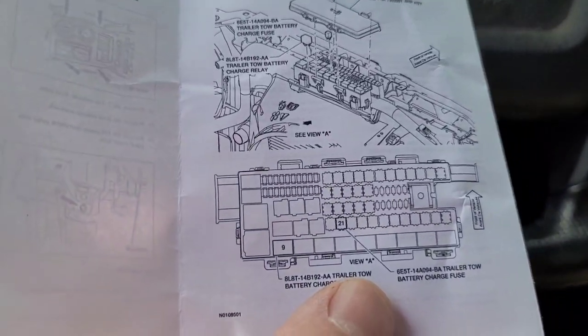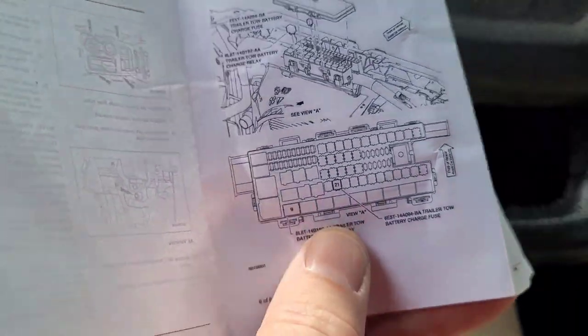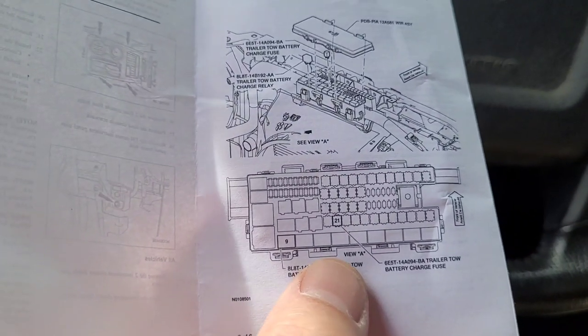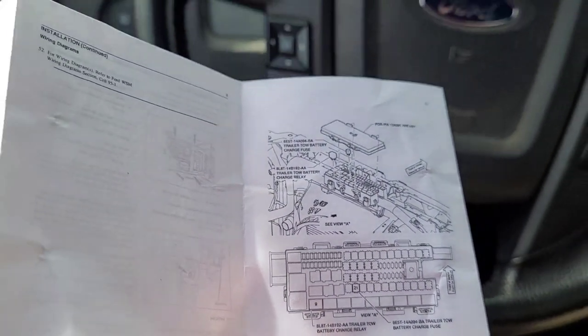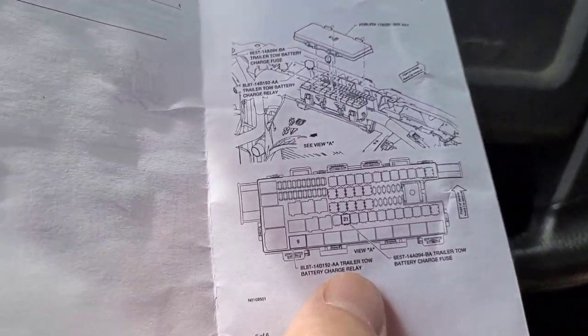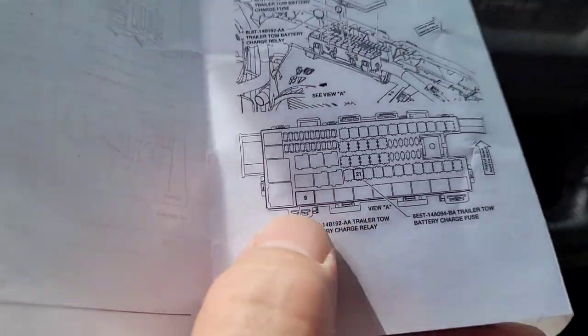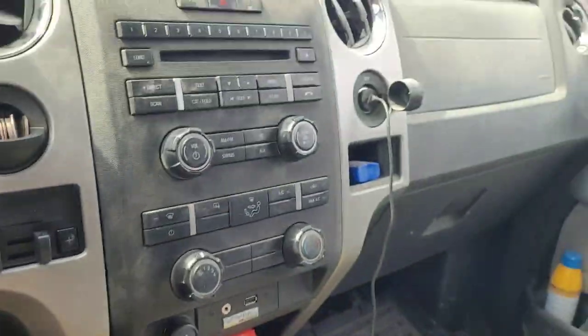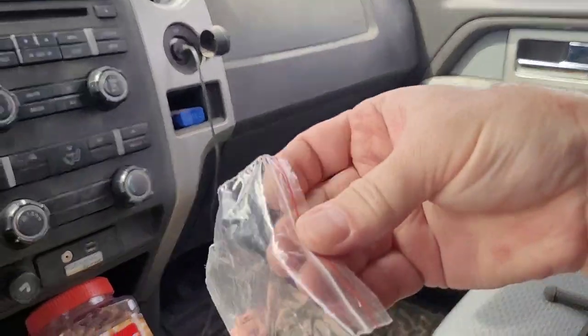It does tell us right here in this diagram — I forgot before we head down there — we need to put this relay and fuse in here. Location 9 for the relay and location 21 for the fuse, which is right here.